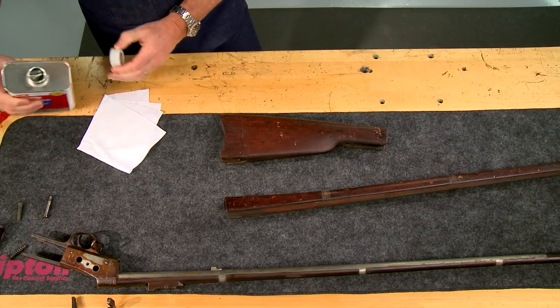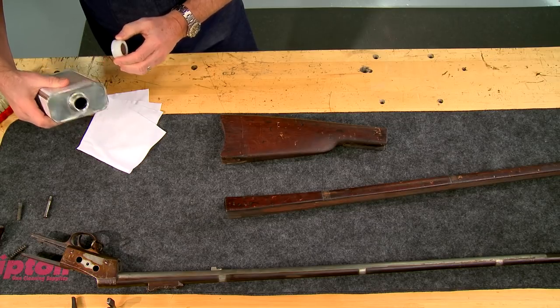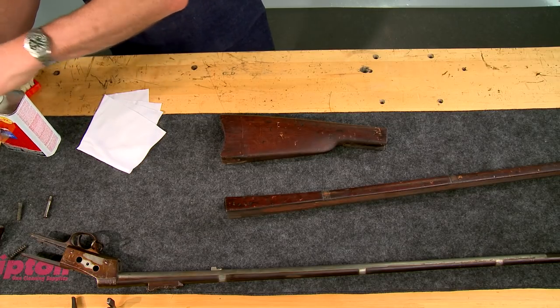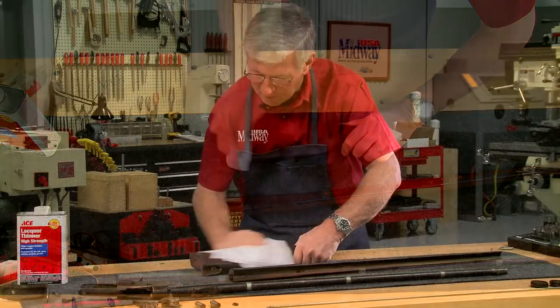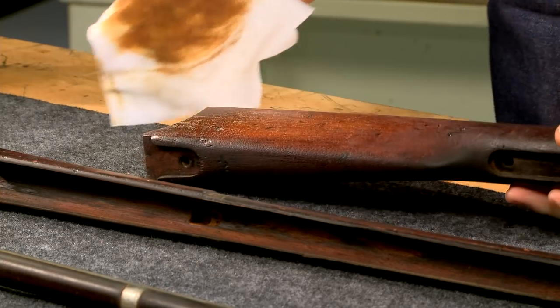The lacquer thinner softens the grime, and by keeping the surface wet and turning the rag often, almost all of it comes right off. This technique will only work on an oil-finish stock, like on most military guns.